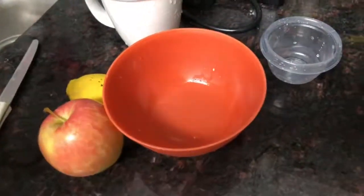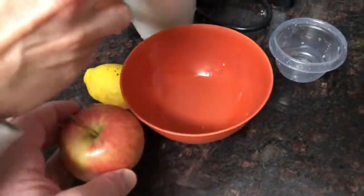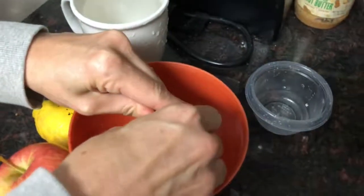Hello my friends. Today I want to show you how to keep an apple from turning brown. We can't be too loud because children are sleeping.